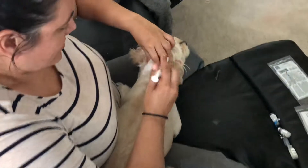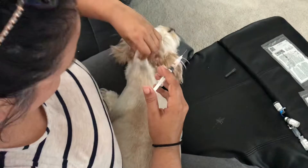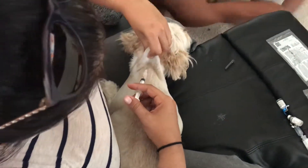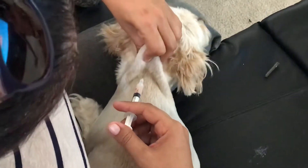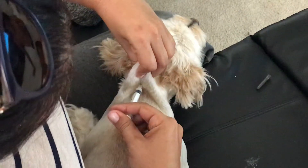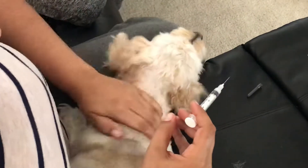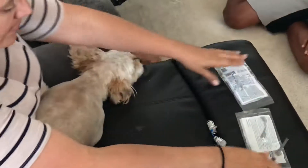Try to be quick. Don't move near my teeth. We didn't stab. All done, Kelly. And that is how you give your dog their own vaccination. Thank you.